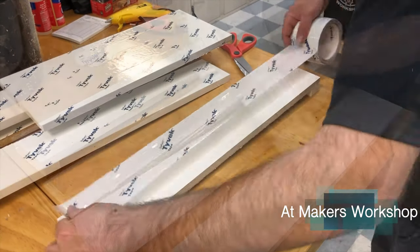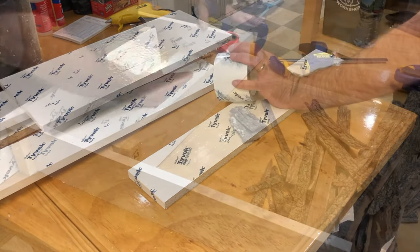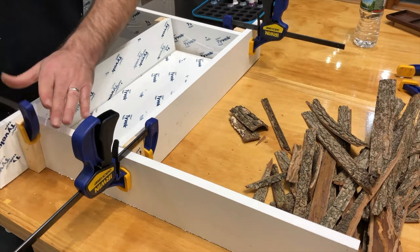I started by lining my mold with Tyvek tape. After I had all the inside surfaces taped, I clamped the mold together and secured the seams with hot glue.